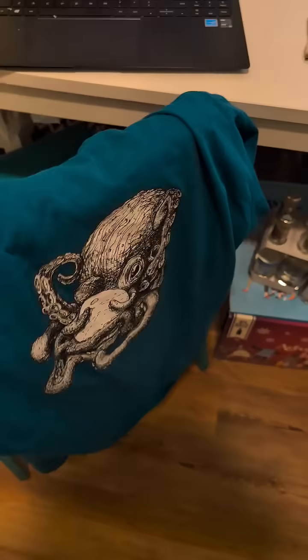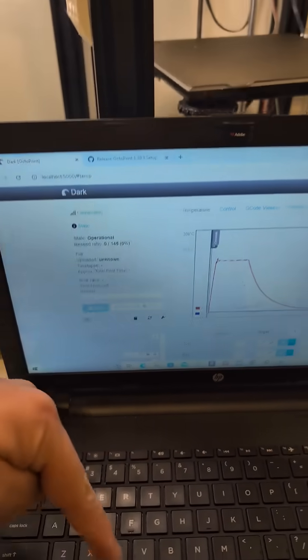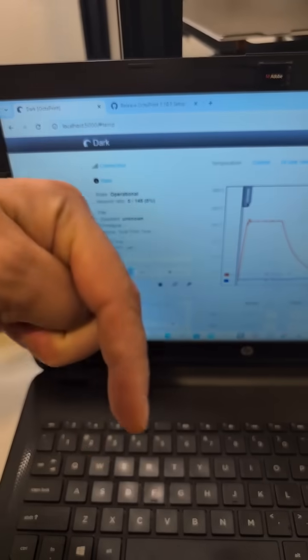If you like Octoprint, they have some pretty cool merch. If you want to learn how to get this set up, there's a link down below with an even better link to someone else's video.